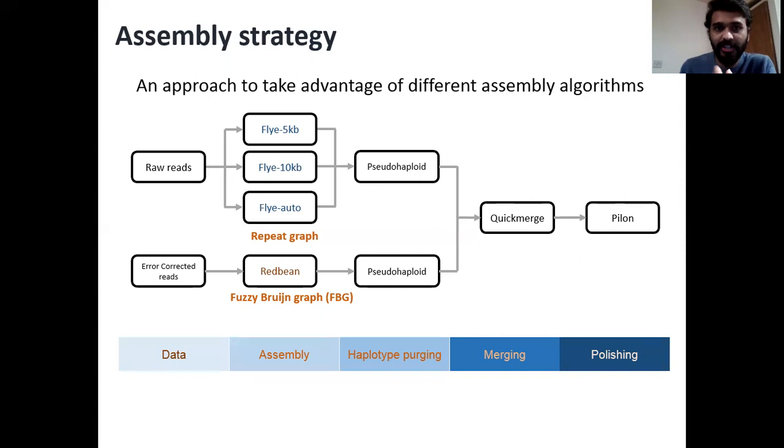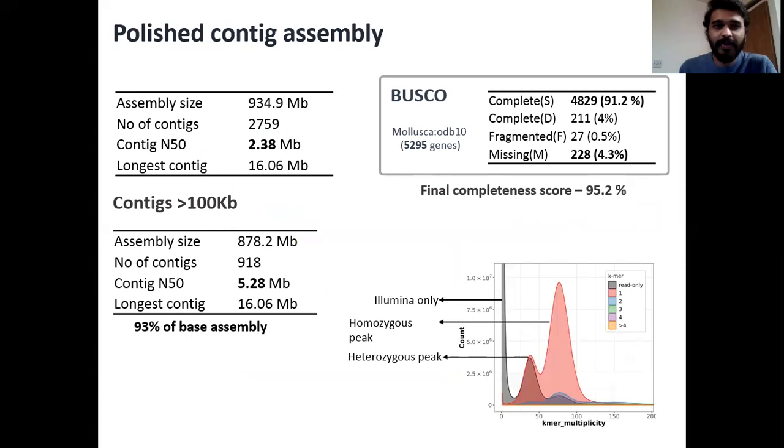We then used Illumina short-read data to polish this assembly. Finally, we were able to generate an assembly of 934 megabases with a contig N50 of 2.38 megabases, which is a very good contig N50. When we look into contigs that are more than 100 kilobases, we can see that 93 percent of the base assembly is highly contiguous. The contig N50 of that particular subset is 5.28 megabases. We then looked into gene completeness using BUSCO as a tool and were able to find a complete gene completeness score of 95.2 percent, which puts the assembly in line with all the best molluscan assemblies in public databases.